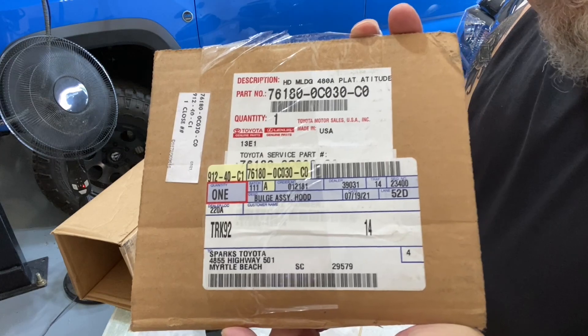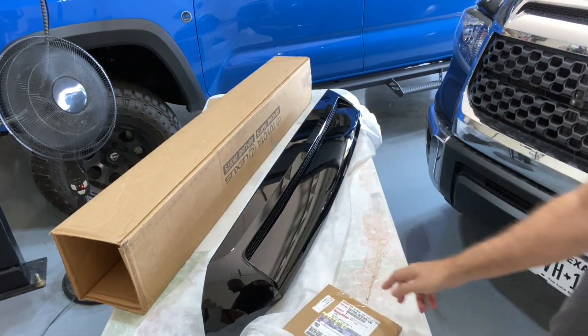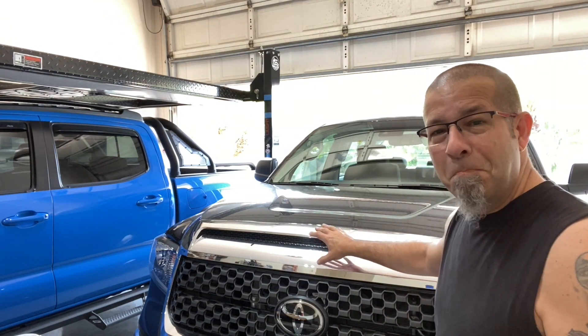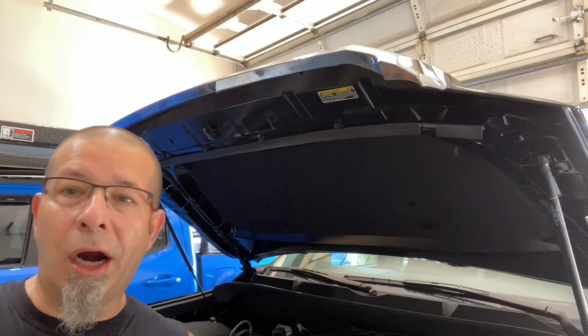There's the part number for the hood bulge itself. You would need to get one in the color to match your truck, but that'll give you a starting point. It goes right here — it replaces this massive chrome piece right across the hood of the truck. I'm going to pop the hood open and replace it with this new piece.